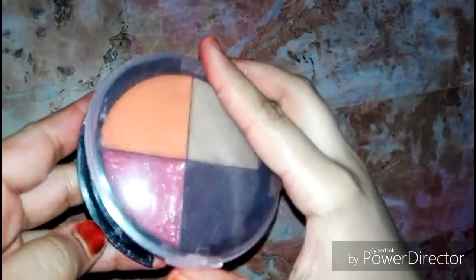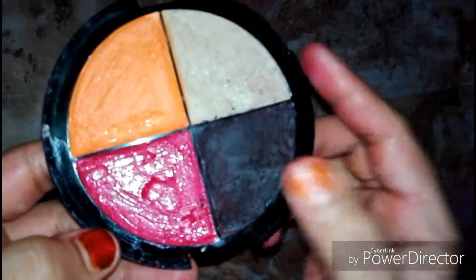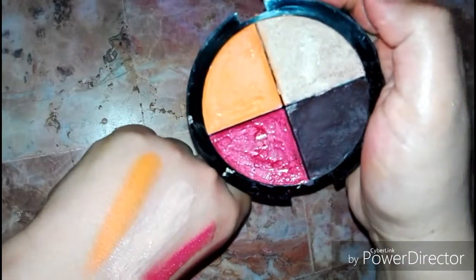First of all, I will show you the products. This is my concealer. This is my foundation. This is my blush. And this is my powder. I will show you all these swatches. Guys, these swatches are different from each other but you can see them.